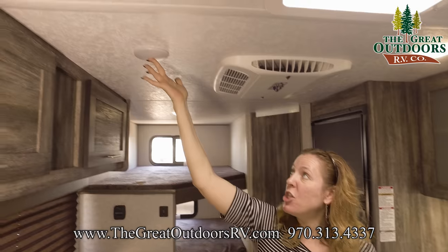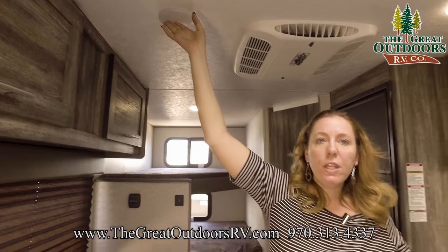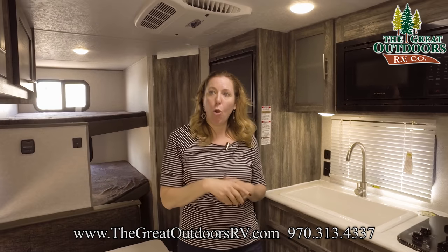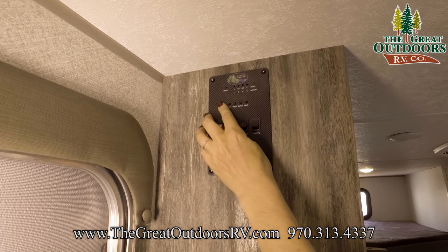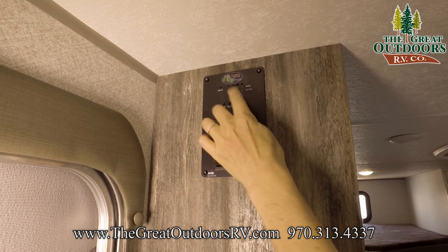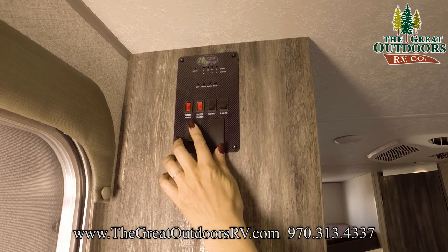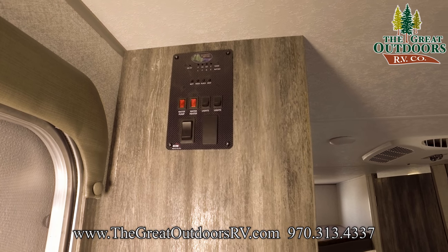The last thing to mention is that these lights are all push-button, so if you know you only use two of them, you can set it so just those two will come on when you flip the light switch. Over at the control panel, these are the indicator buttons — press any one and it will tell you how empty or full the tank or battery is. There's also your awning button to extend or retract the awning, plus your light controls and water heater controls.